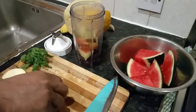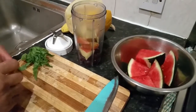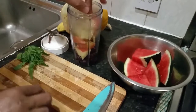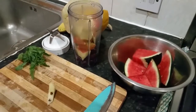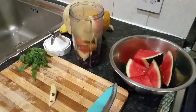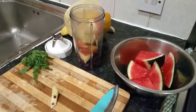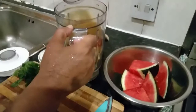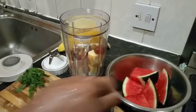I think we need to use the bigger blender — this one seems to be a bit too small for this, so I'm going to use the bigger one. No problem.